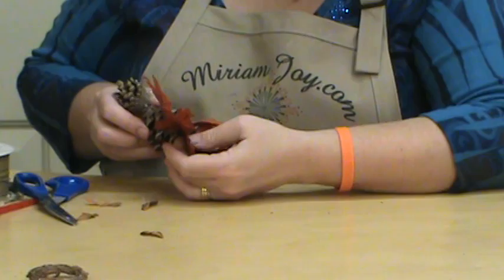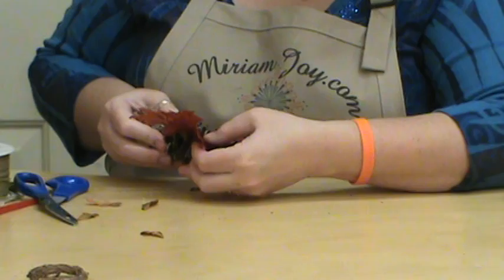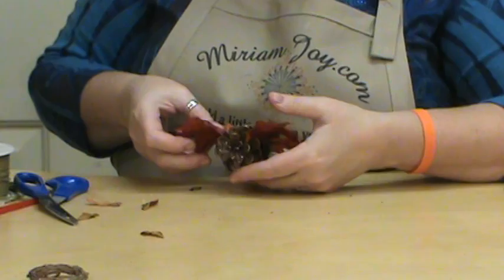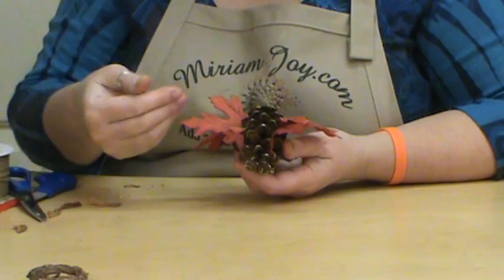This is another reason you might want to set this on that low setting, because if you have that on your hot setting, that's going to not be fun on your fingers. And you might even want to try dipping them in tacky glue and setting them in, and seeing if that works a little bit better for you.